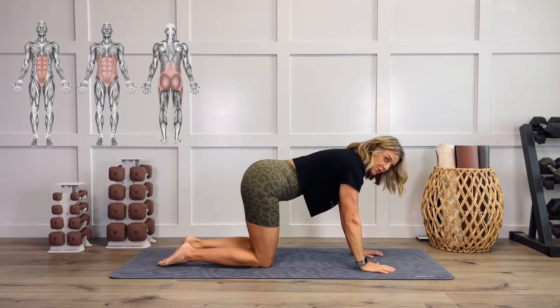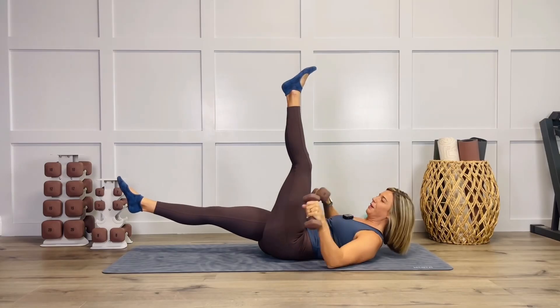Each workout, I show a variety of ways to make it more intense, less intense, and modifications so that you can make it work for you.